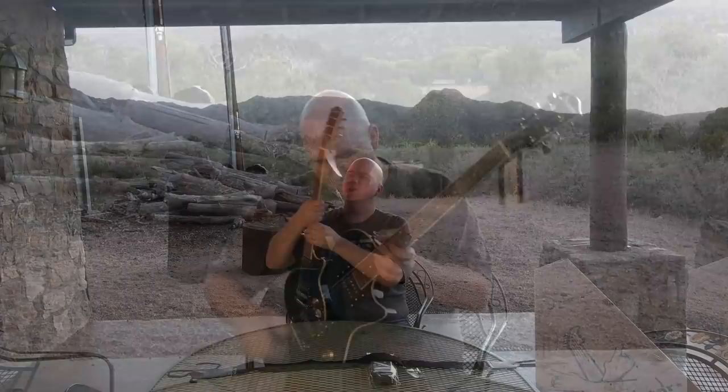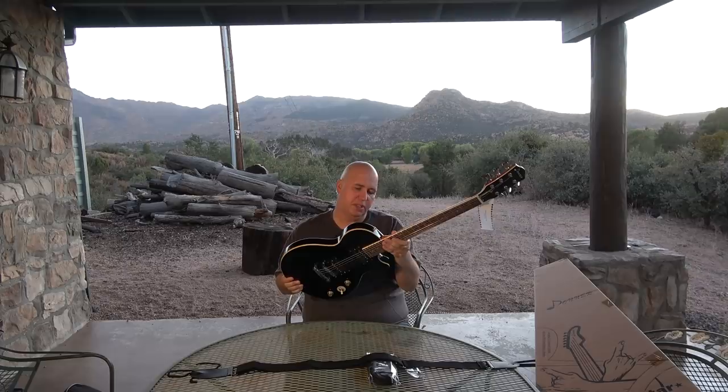This is a mahogany neck with a scarf joint here, so you have a two-piece neck — maybe technically four-piece if you count all sections. There's no added block joint here, which isn't needed. This body is pretty thin. It says Donner, designed in Tennessee, established in 2012, crafted in China.